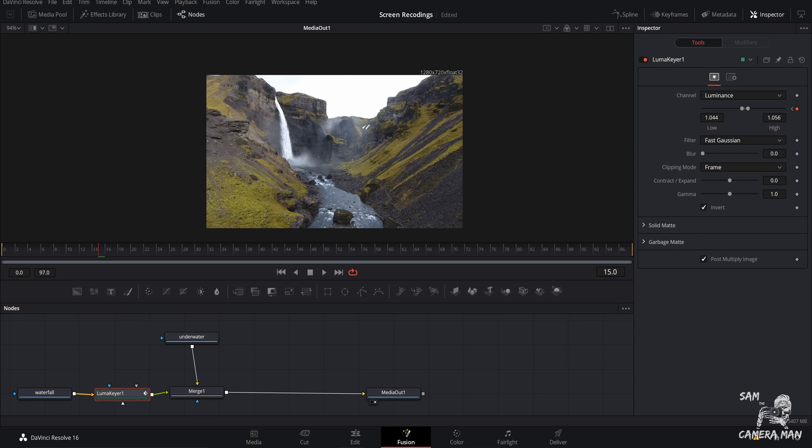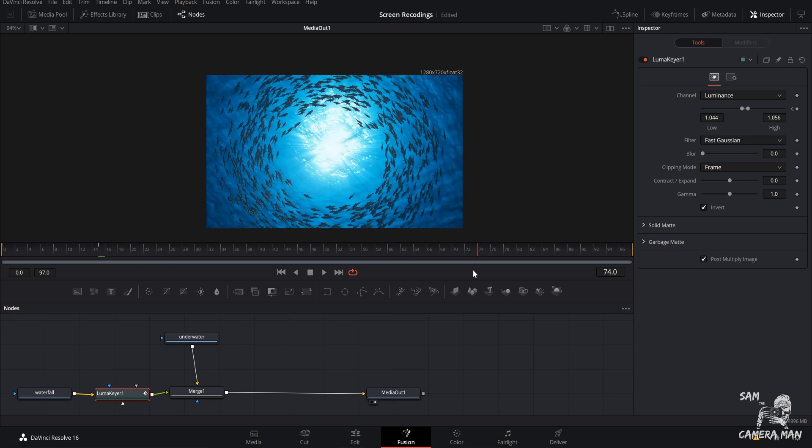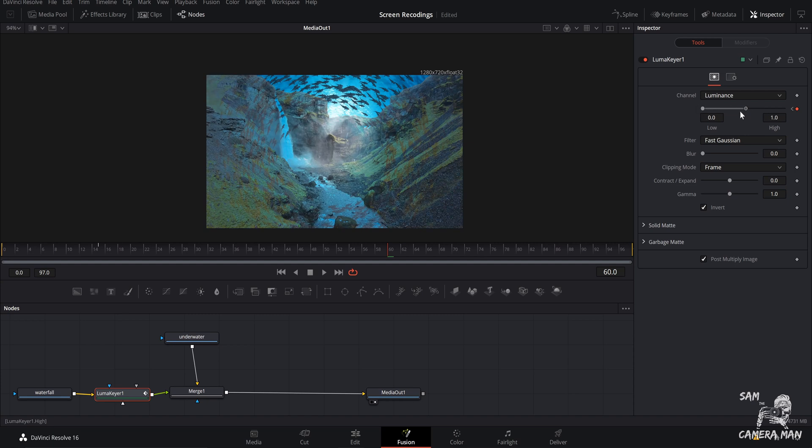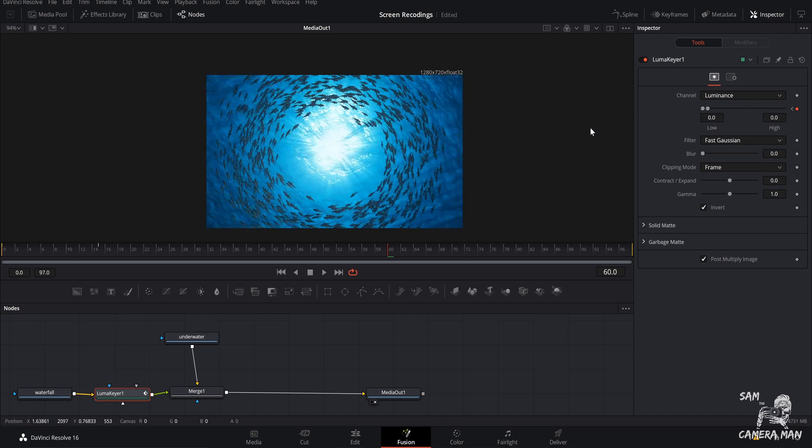We want these settings to stay put and not change right away — we want to see the scene before the transition kicks in. Now come up to your timeline and find out when these clips hard cut, when they change. For us on these two clips, it's on frame 60. At that point, bring all of these values completely down — control your highs and lows and tweak it all the way down — and as you can see we've revealed the underwater image.